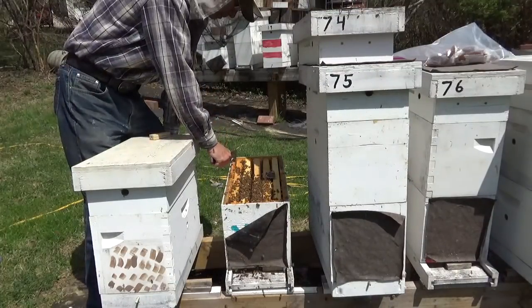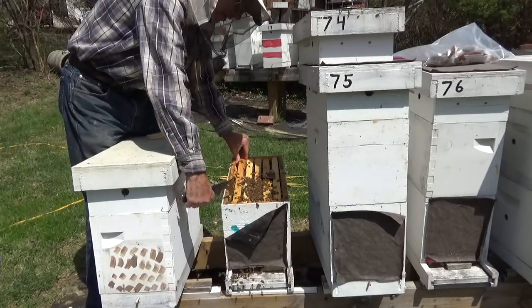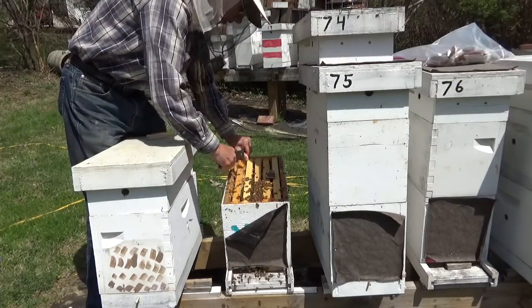I haven't been stung. I've been through a lot of packages, a lot of hives, but as you can see they're kind of flighty. I don't know what's causing that.